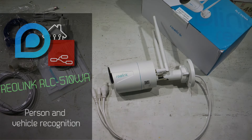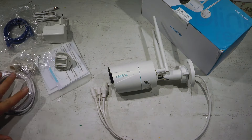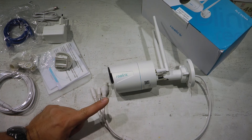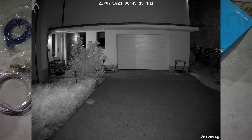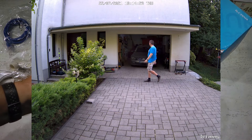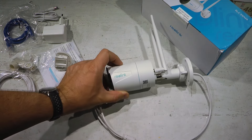Welcome to a new video in my home automation series. Today I'm going to review another security camera from Reolink. This one is the 510WA - it's not a particularly new product, probably came out about six months ago. What is new in the security camera scene is object detection. The 'A' in the model name actually stands for motion or object detection.